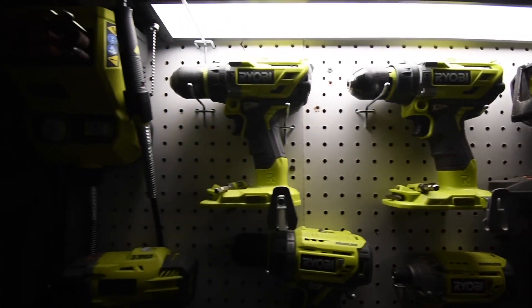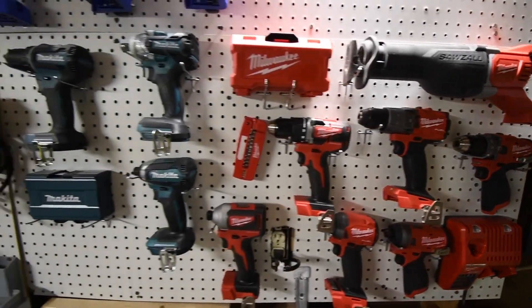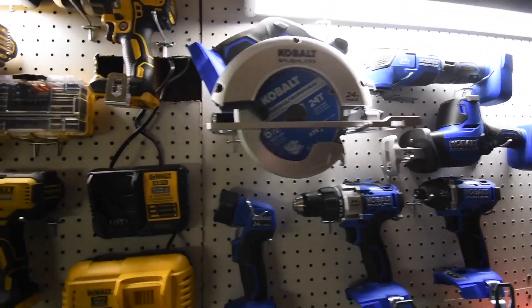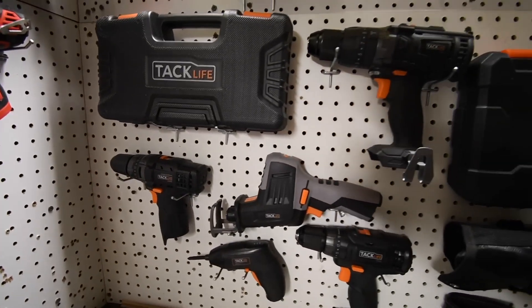In this video, I'll be showcasing the top impact drivers available and highlighting their features and capabilities, so you can find the one that's perfect for you. So sit back, relax, and let's dive into the world of impact drivers.